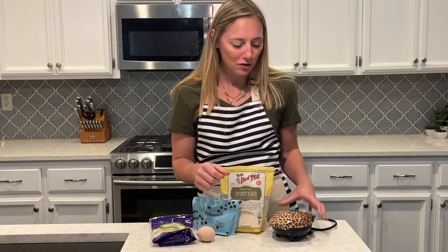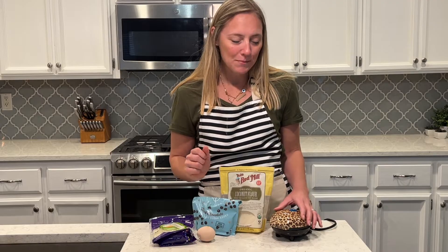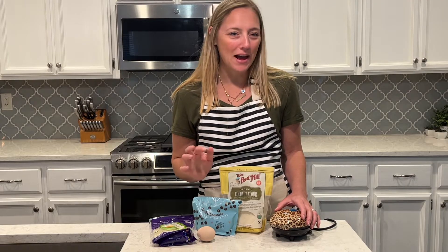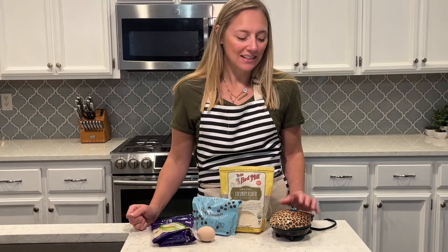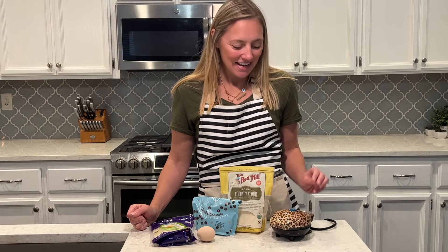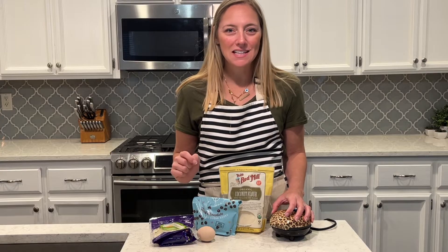It is a little mini waffle maker that makes the best size — pretty much just the size of a frozen waffle. I love this leopard pattern; they also come in solid colors like black, white, silver, red, and turquoise, but I had to get the leopard because it's so cute. I will link this in the description box.